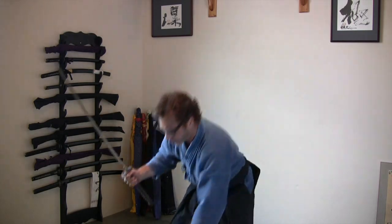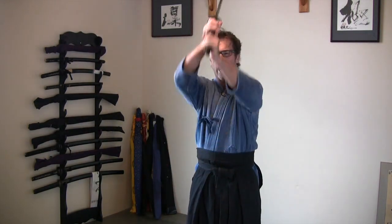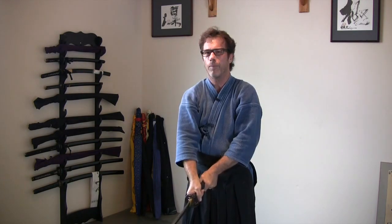Nevertheless, if I come down here with the Shinken and I swing it down slow, you can hear a slight tone. And if I put a little bit more speed into it, you can hear it a few times. The tone is a little different, isn't it? Hear how high it is, because now this is real steel cutting through air — where with a bohi, if I had a bohi on this, it'd be much more predominant.